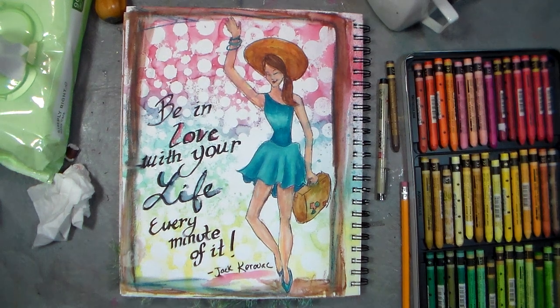Hi there, Lindsay here, the Frugal Crafter. Today I'm going to show you how you can draw your very own art journal people using a very simple tool.